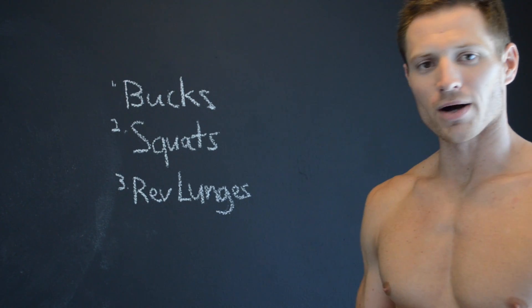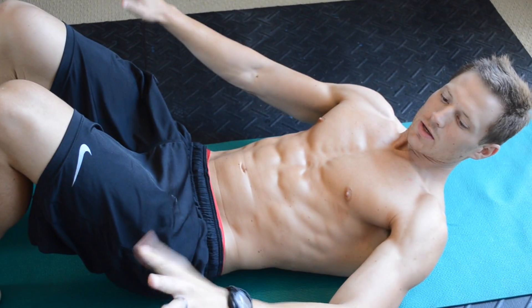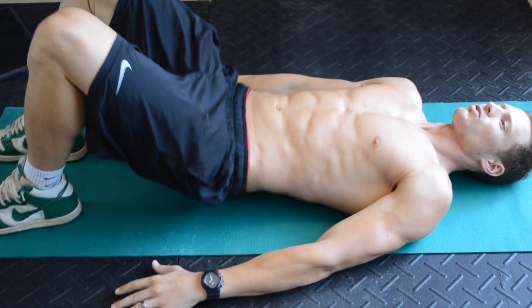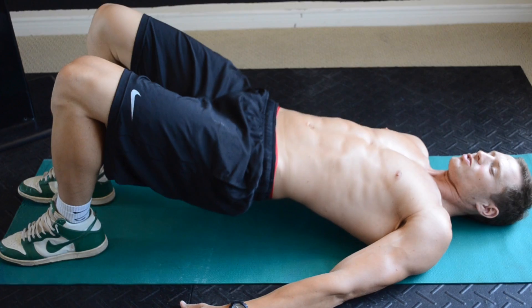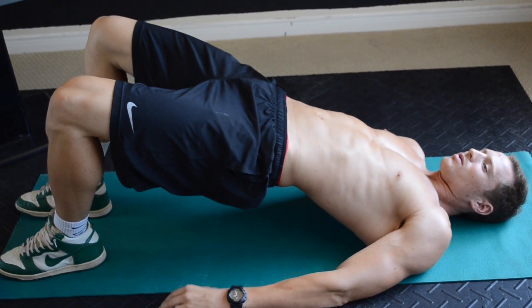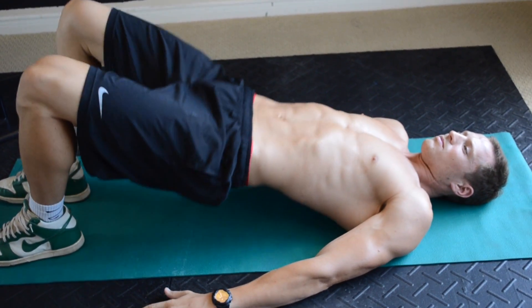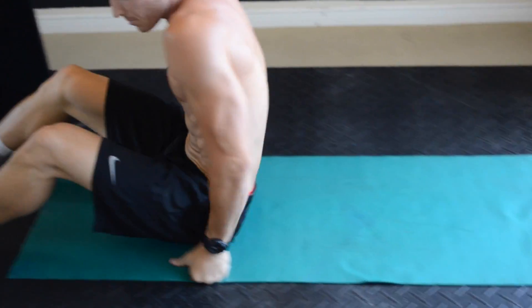Okay, number one: Bucks. Let me show you that. You're going to get down on your back — it's really simple. It's almost like you're in a crunch position. You're going to put your hands down, palms down, right here at your side, and you're just going to squeeze your glutes and bring your hips up to the ceiling. That's it. This move really isolates your butt — that's all it's working. You bring your butt up, then bring your belly button in and get your core tight up at the top. So it's down slow, up, squeeze harder. That's all there is to doing the double leg buck.